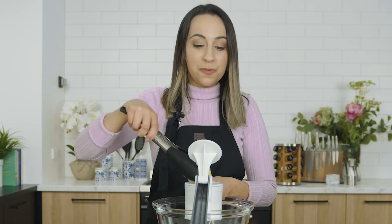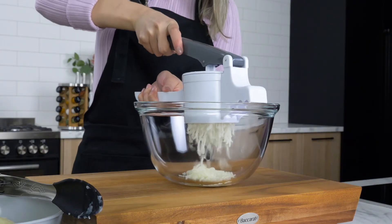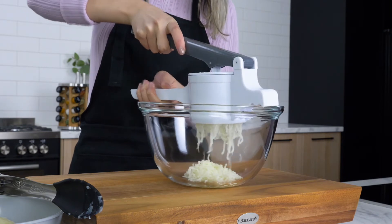Simply pop a boiled potato into the ricer and push down. Longer handles increase leverage, requiring less effort and more meal support.